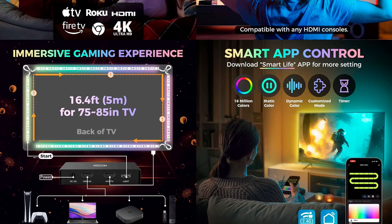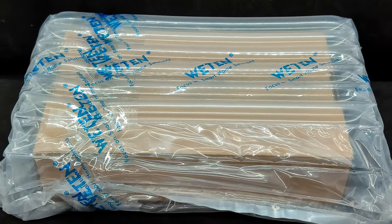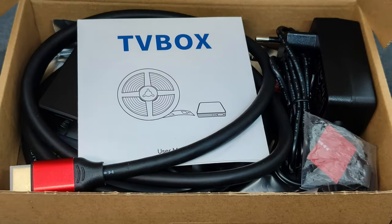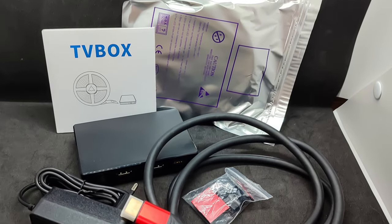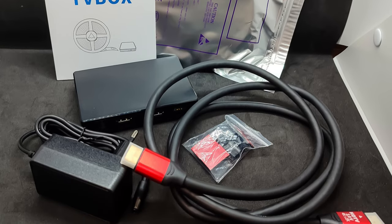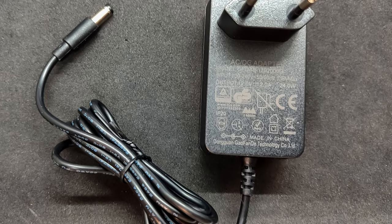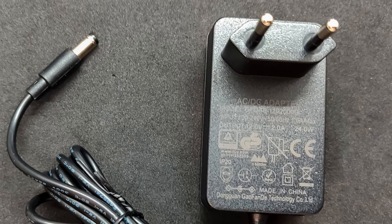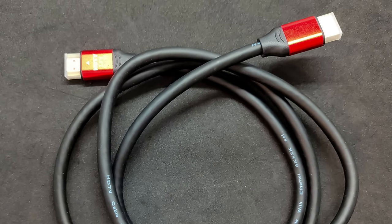Ecosystems supported: Smart Life, Google Home, Amazon Alexa, Home Assistant. The device arrived safely packaged in a shockproof bag, so there's no need to worry about delivery. A simple cardboard box without any printing — the only identifying mark is a sticker indicating the strip length; in my case, 3.8 meters. In the box: a strip in a bag, a controller, an HDMI cable, a power supply unit, instructions, and mounting hardware. The plug type is selected when ordering — I chose the euro plug, designed for 110–240V input and 12V/2A output. The HDMI cable is quite thick and stiff; I think I will look for something shorter and more flexible.